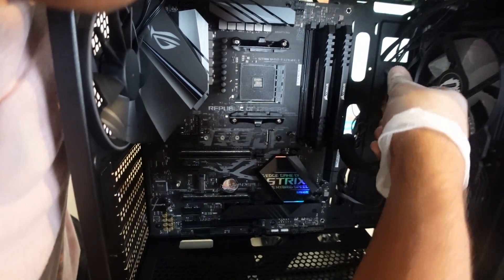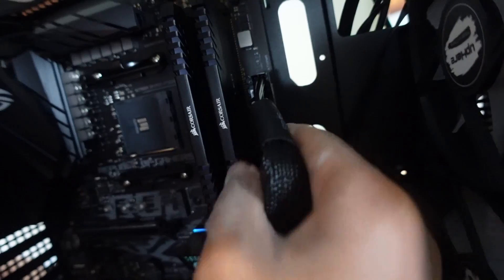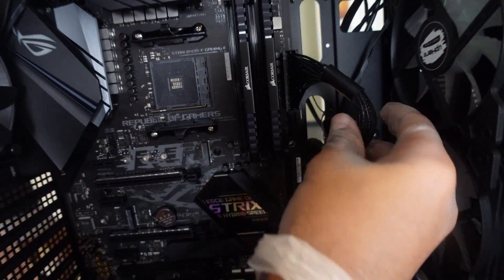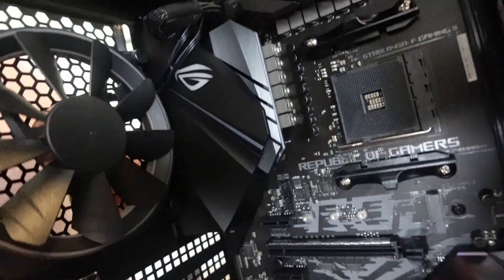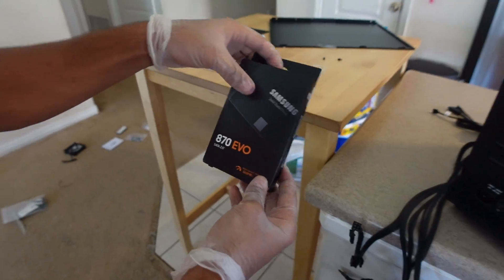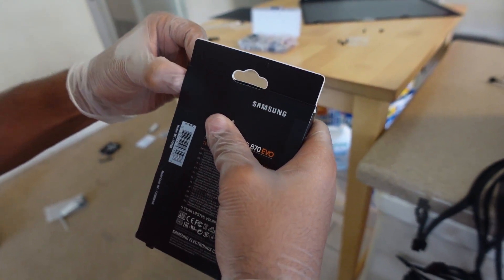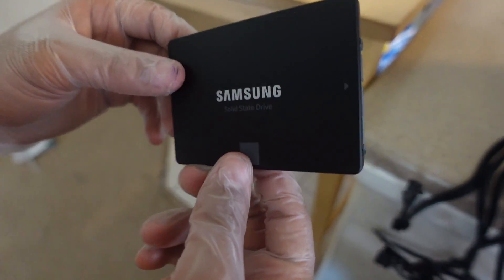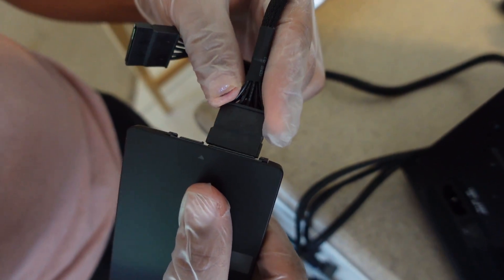I'm just your average joe teaching another average joe how to put a PC together. Put the big cable into the big slot — you're gonna have to apply some pressure on this. Look at that cable management — tuck it in there. After that you want to plug in the CPU power connector; it says 'CPU' and it's in the top left of the motherboard. Then let's get this SSD out. Please get an SSD, don't get a hard drive — an SSD will make everything so fast and make your life so much easier. Get the cord from the power supply and plug that into the SSD.